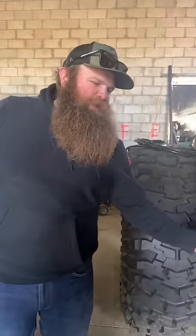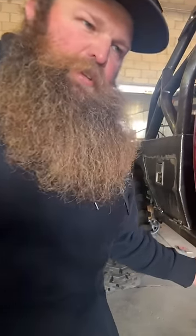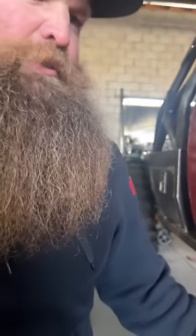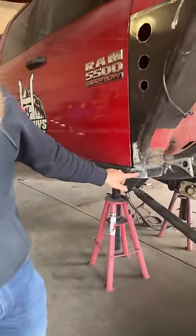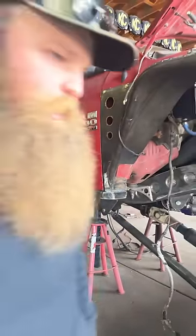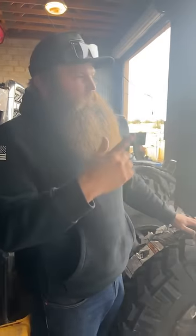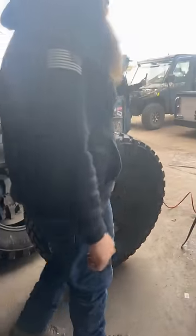Welcome back to Murphy's YouTube — we're just showing some folks our rock sliders. Y'all have been asking for these for a year and a half now. It's quite the artillery. Heavy T is putting some 42s — 42x13.50x20s — on old Black Betty today.